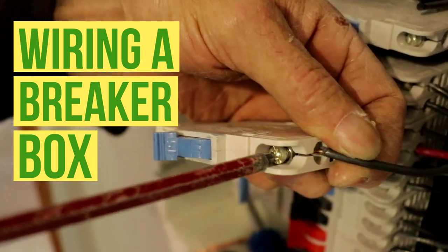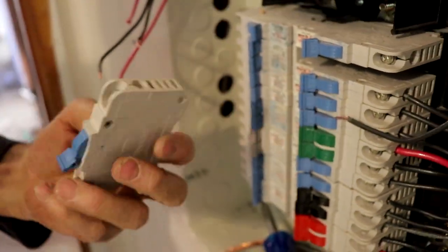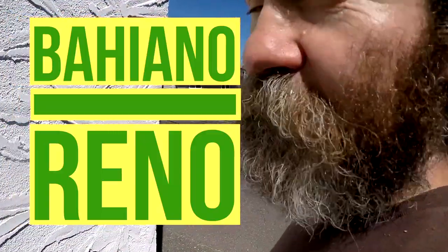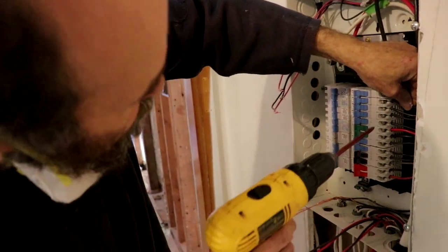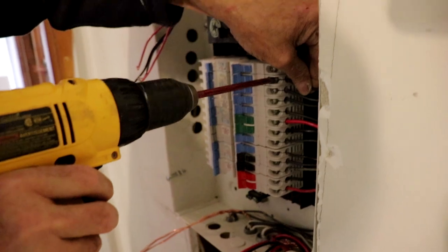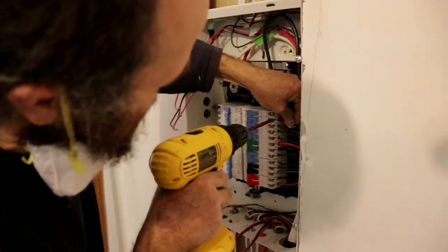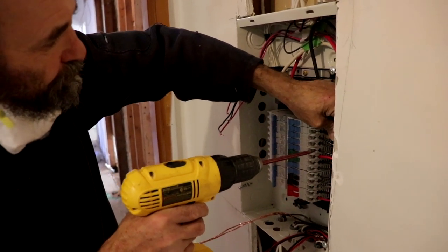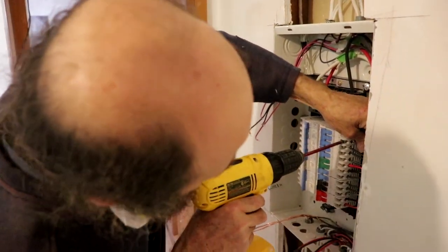Okay boss, today here we just run some water. We run some water from here to the kitchen, put some new wires in, and we're gonna bring some extra power. Right now we don't have power in this panel, which is why I can't feel comfortable touching it.